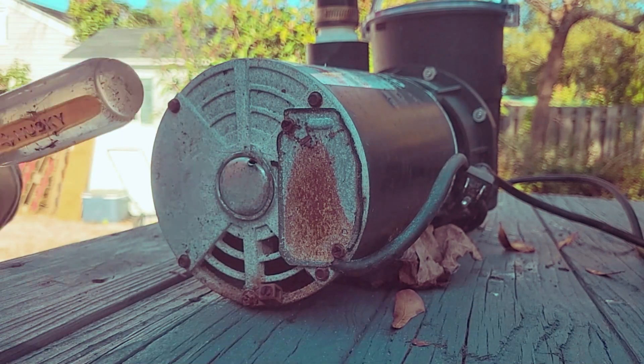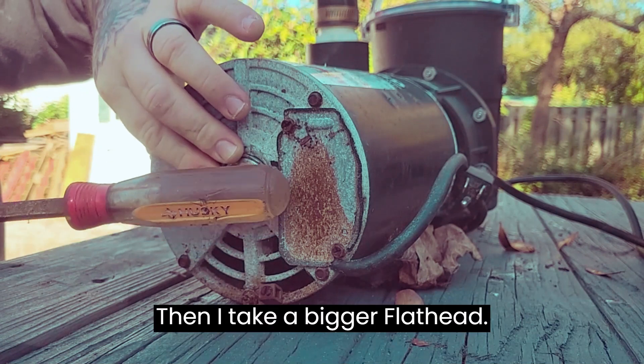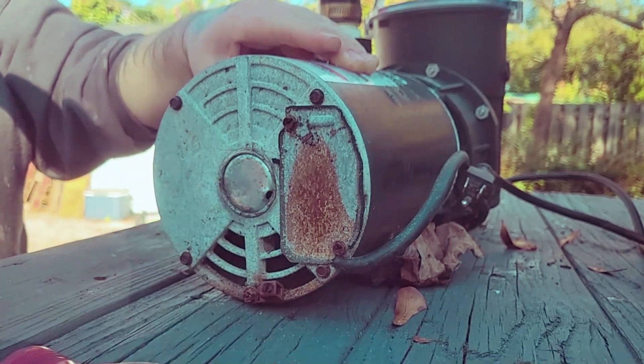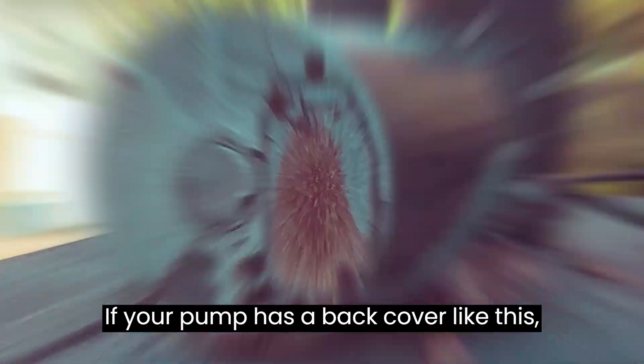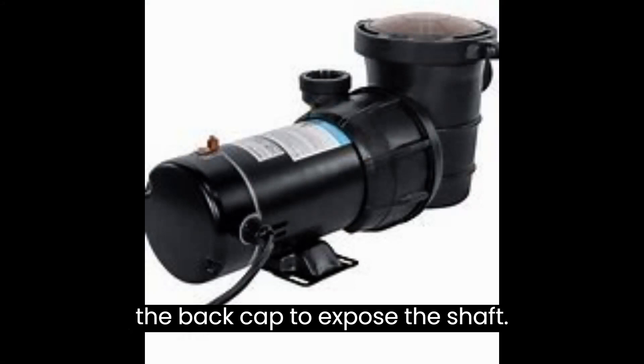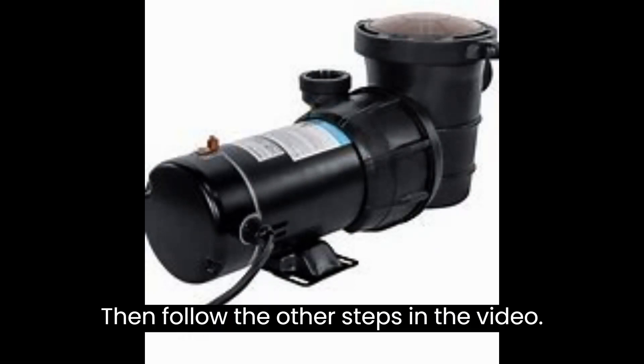Get the cap lined up and use your bigger flat head to tap it back into place. Now you're good to go. If your pump has a back cover like this, what you will do is take the screw out of the back cap to expose the shaft, then follow the other steps in the video.